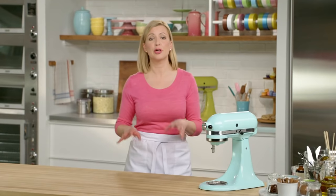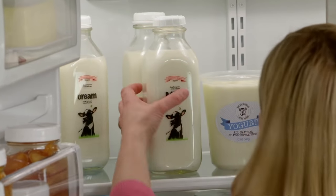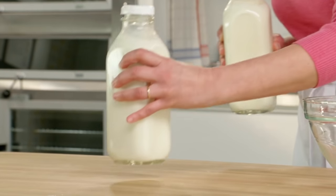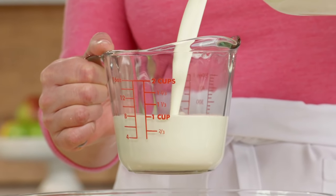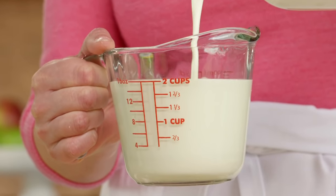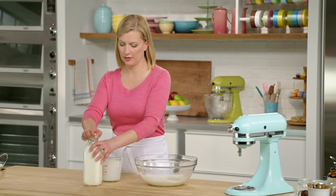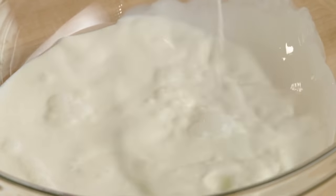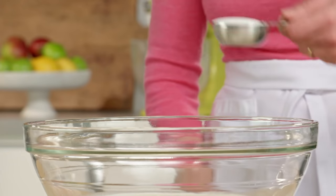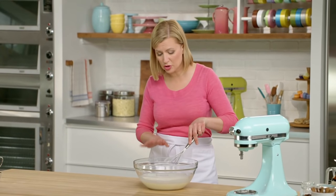Now it's time for the cookies and cream ice cream — which in this case, yes, it's about the cookies, but it's mostly about the cream. I start first with two cups of whipping cream. It's not often you see an ice cream recipe that is 100% cream — that would just be too rich — so I add a cup of whole milk, just like I used in the gelato. Then three quarters of a cup of granulated sugar and just a pinch of salt. I give it a whisk just to dissolve the sugar into the cream.